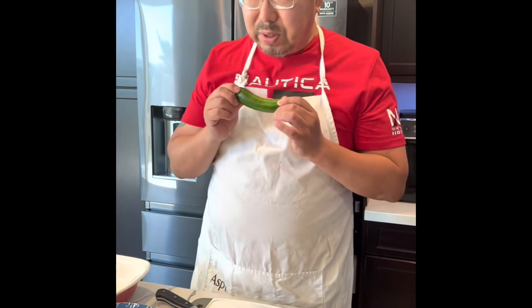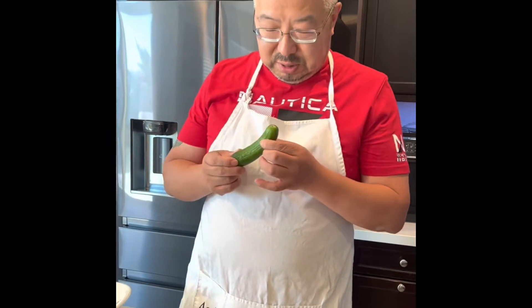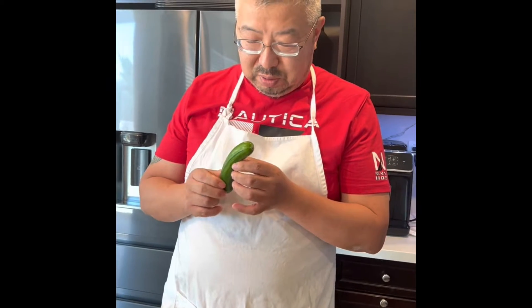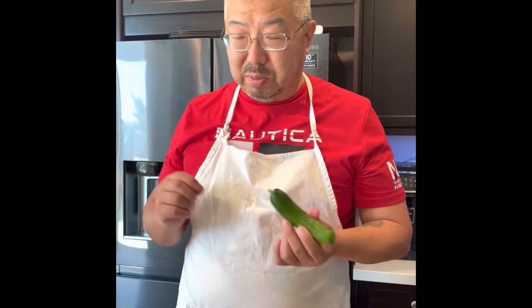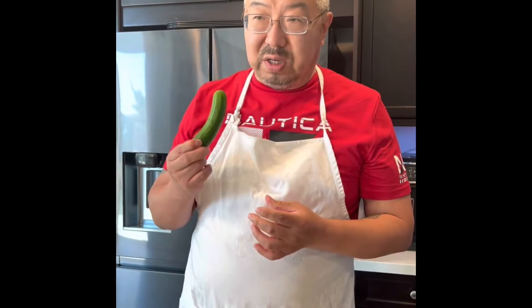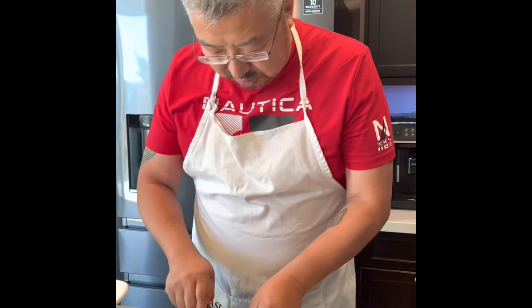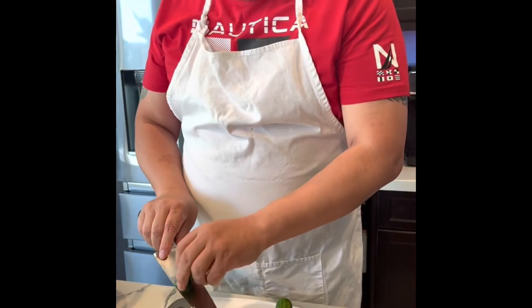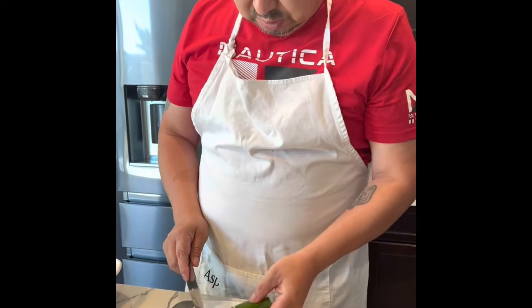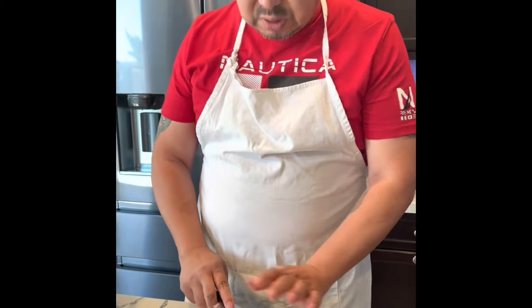We're going to prepare the cucumber for the cucumber salad. This is a Persian cucumber — whatever cucumber you bought from H Mart for 49 cents per pound or sometimes 99 cents per pound. It's one of those delicious, watery cucumbers from the market. We need to remove both ends and disregard any bad bits on the ends, then cut it into a few pieces and press.